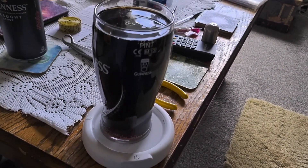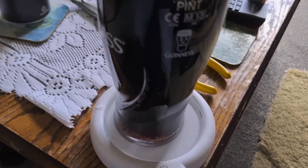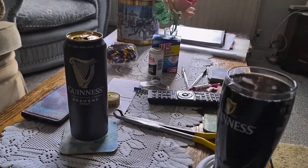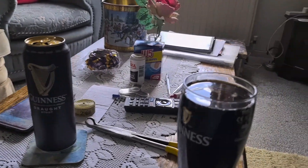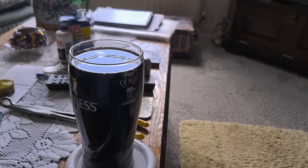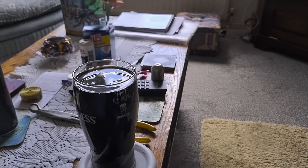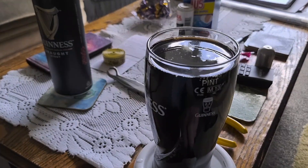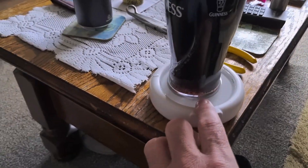I'm using Guinness Draft Stout because I haven't got any surger cans or nitro surge cans. So let's go for it — it's switched on, it's been poured, let's press the button and see what happens.